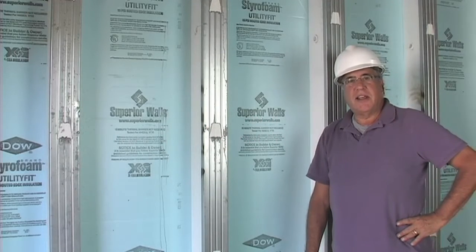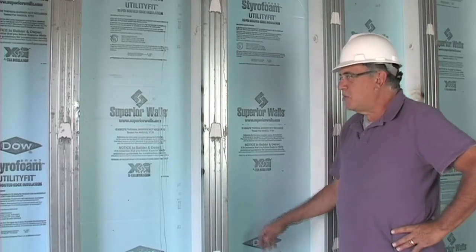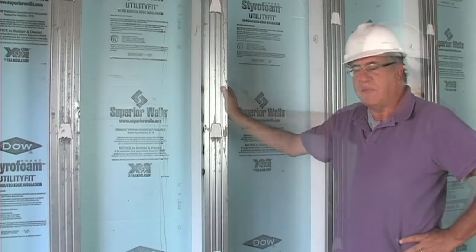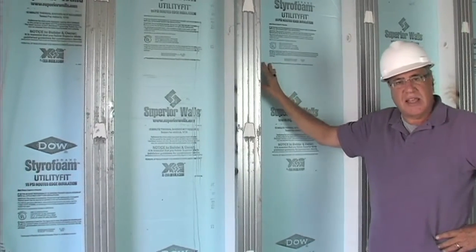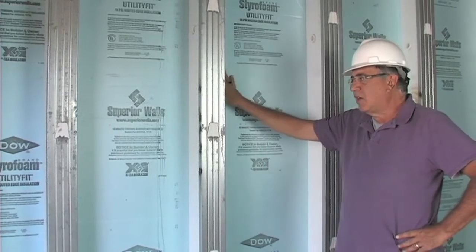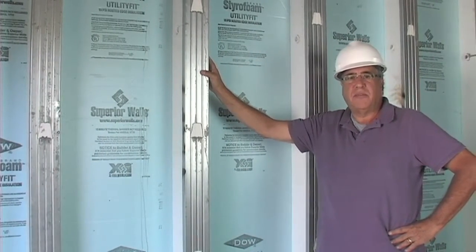Hi, it's Brad Haver again. Today we're in the basement of one of our homes to demonstrate the benefits of the Superior Wall Basement System. The basement wall is a fabricated panel made in a factory with anywhere from 6,000 to 8,000 pound strength concrete. It comes to the site at 8 o'clock in the morning, and this basement is assembled before lunchtime.